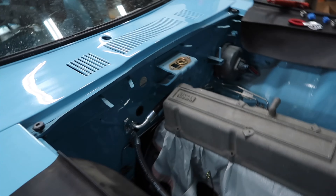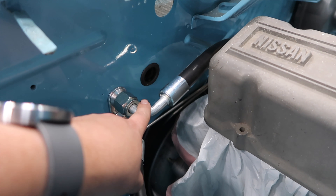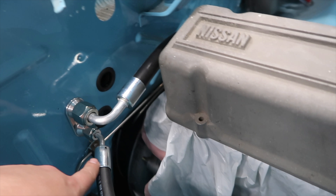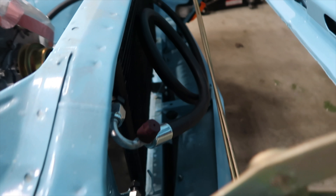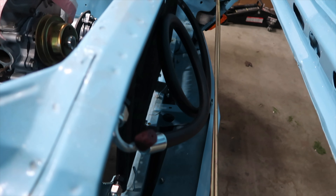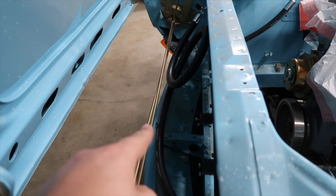This is where we're at on the engine bay hoses. We have a bulkhead fitting coming out from the firewall, then we have a size 10 and a size 6 — size 10 up top, size 6 right here. The size 6 goes from there to the receiver dryer, then from the receiver dryer to the condenser, to the bottom side of the condenser. The top side of the condenser has your size 6 that goes on the compressor side over here.